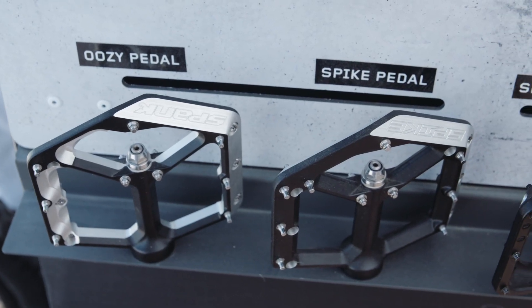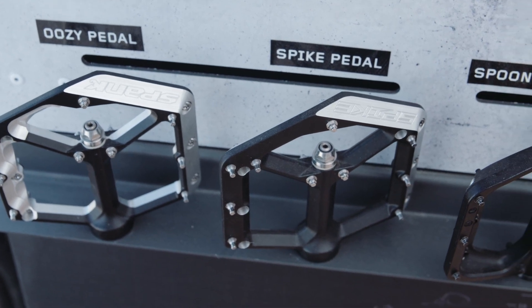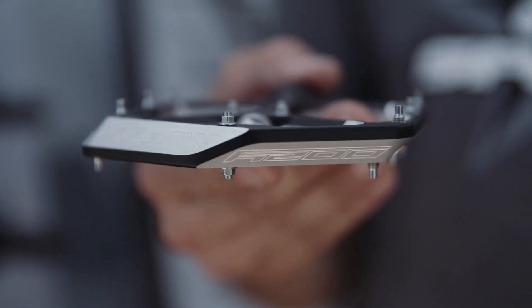And then our super high-end options: our Spike, which is our DH pedal, and our Uzi, which is our all-mountain enduro pedal — so a little bit lighter weight.